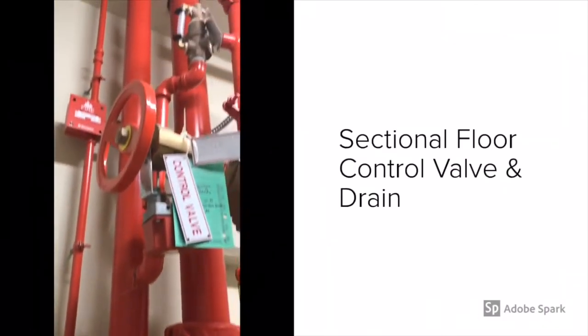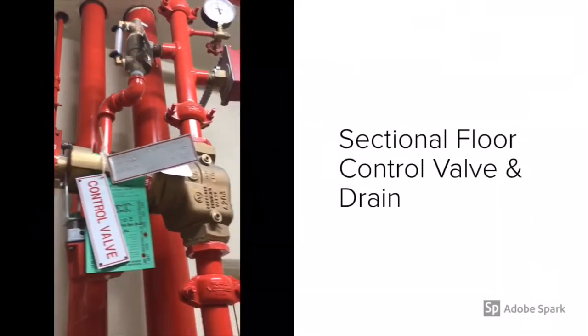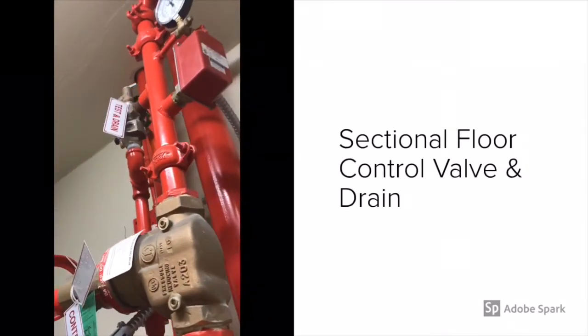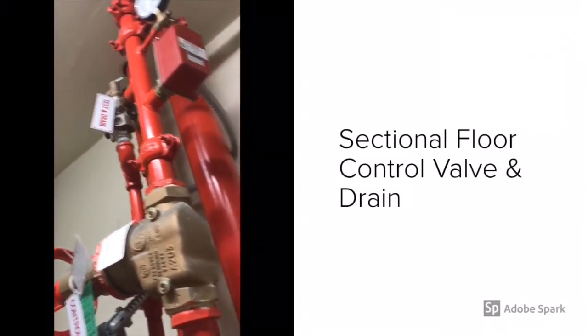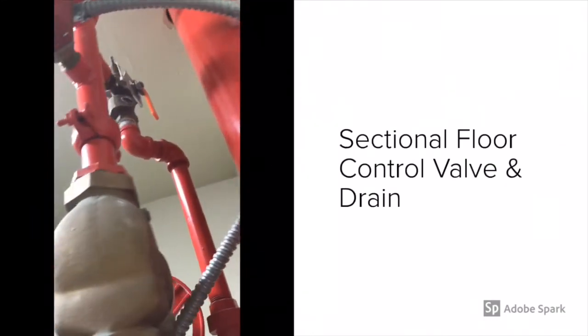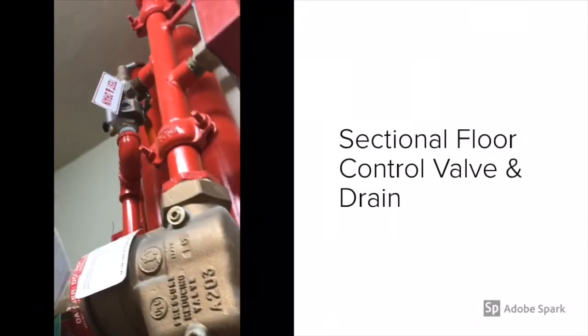One of the biggest challenges I've seen is that firefighters will immediately go to the riser room, kill the fire pump, and kill the water in the main room. This kills water through the sprinkler system and the standpipe for the whole building. You don't have to do that when you have floor level sectional control valves — keep that in mind.